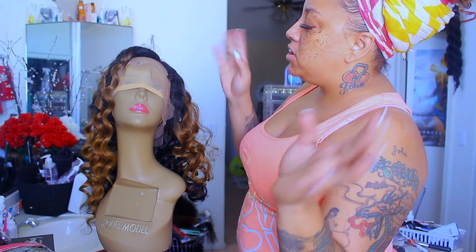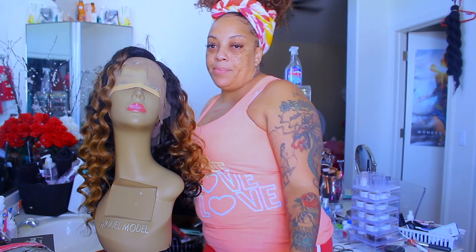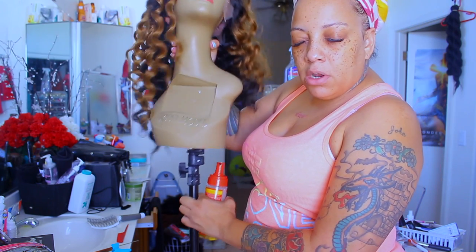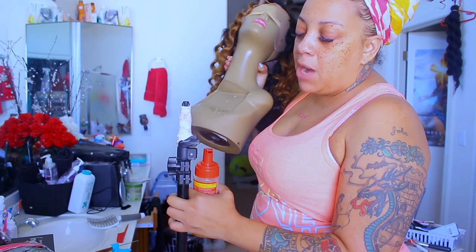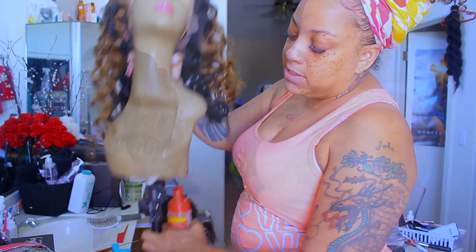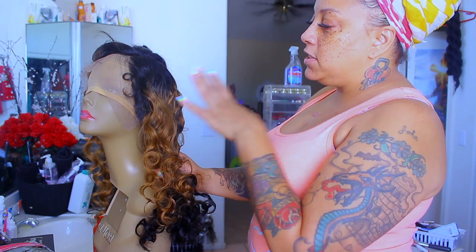The curls were looking a bit janky so I put it on my tripod — it's actually a tripod for lights, like studio lights or camera lights — and I wrapped some tape around it so I could put my mannequin head on it. I really didn't want to rewash the wig.